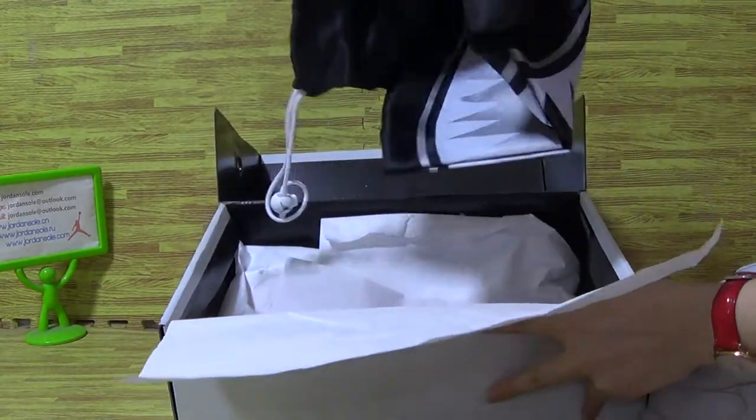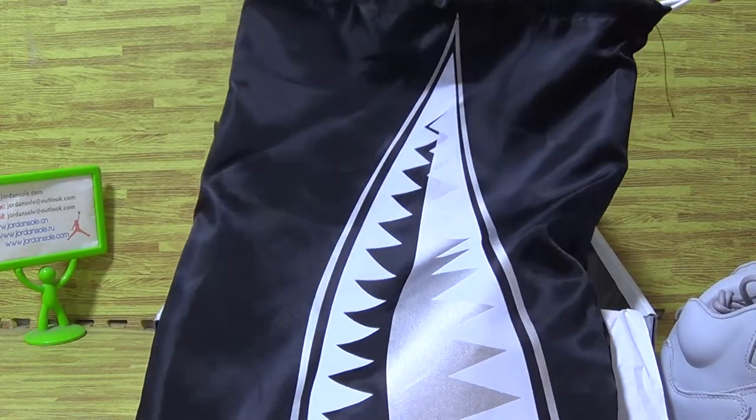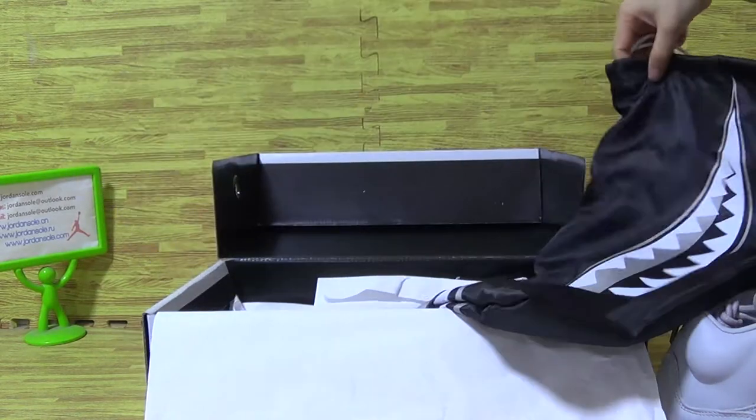Let's put the shoes on — look at the edges and inside with some white tissue paper. It also comes with a dust bag. It's so cool!